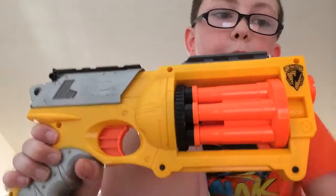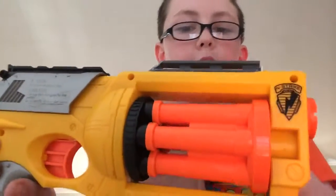Video update of my modified Nerf Maverick. Getting straight to the stuff I added, as you can see I added an extra iron sight there, and I put back and reattached the return spring.